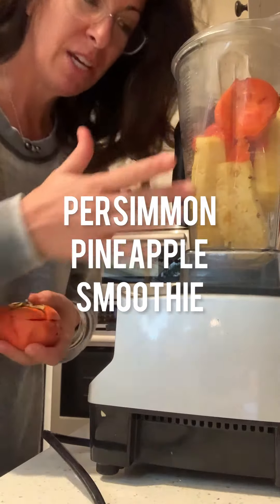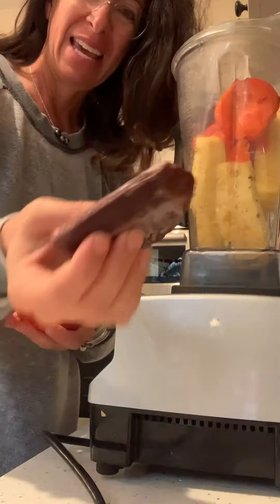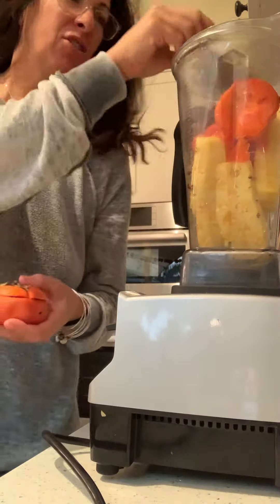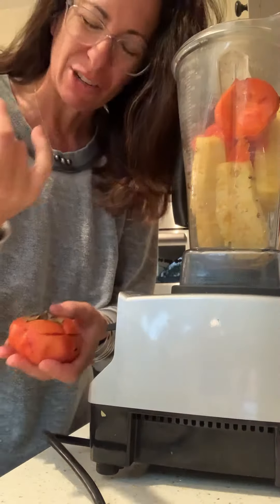Good morning! I want to make another smoothie. I have a whole pineapple, some persimmon, and acai packs — I just have one in there to start.